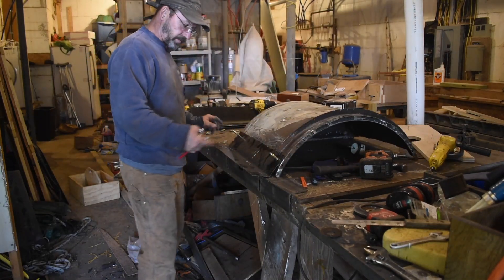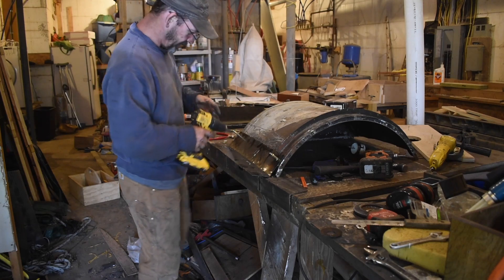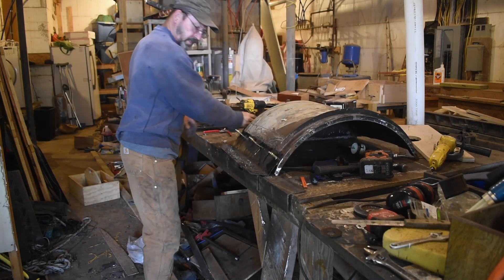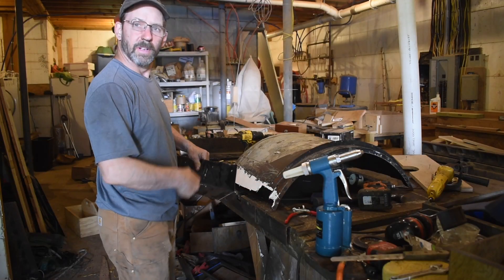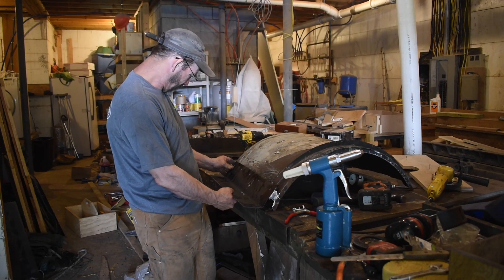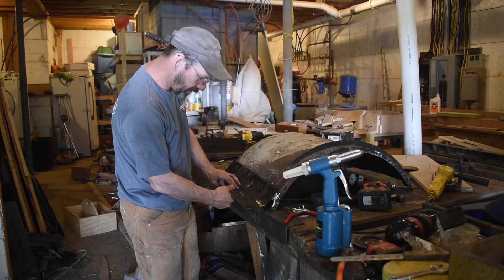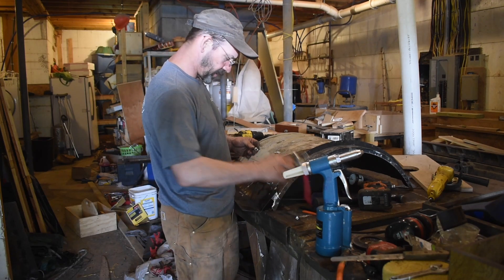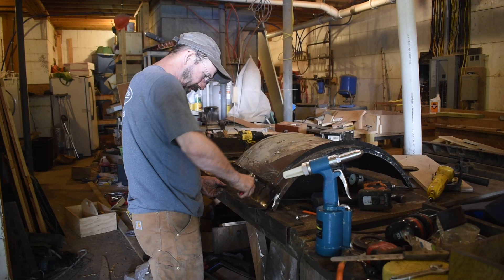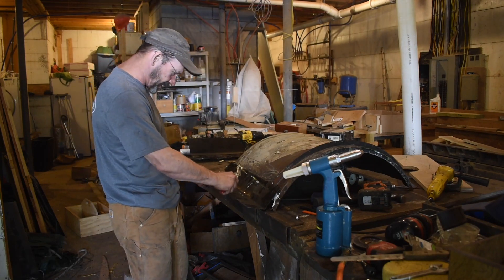I'm drilling holes and using clecos just so I can see where it goes, so it lines up somewhat right. I'm not a metal worker, so... Alright, I think that will work. Put on some 3M5200 adhesive. Now I'll see if I can get this to line up. And sometimes the clecos are helpful to pull it in the right spot. Seems like if I put a rivet in, it's too tight and then I can't get the other holes lined up, so...